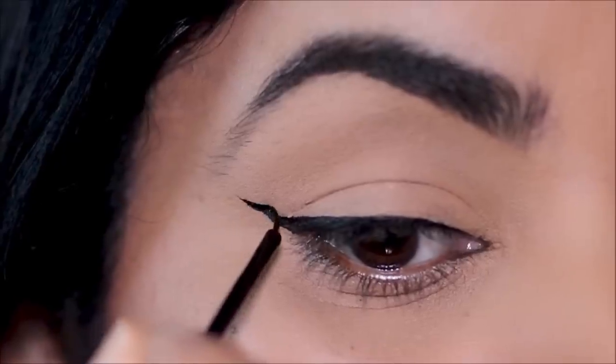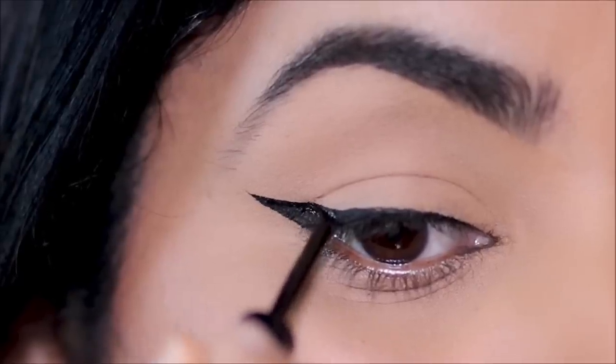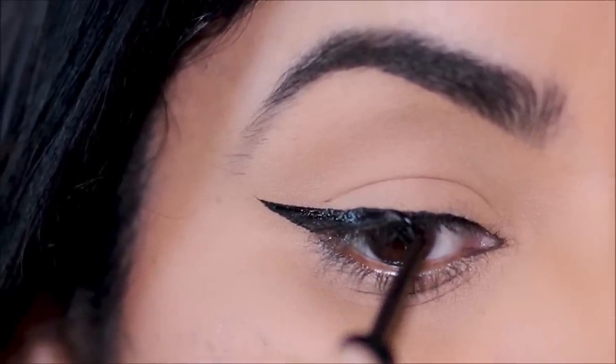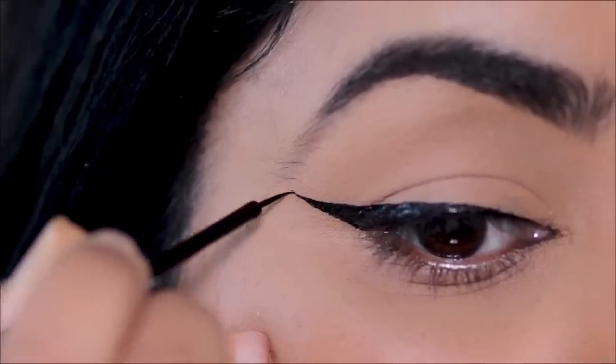Now let's move the outer wing upwards and outwards and make it thicker — and that, my friends, is a dramatic wing. A dramatic wing is a lot more geometric and bold, and has a defined flick which is thicker than a cat eye.